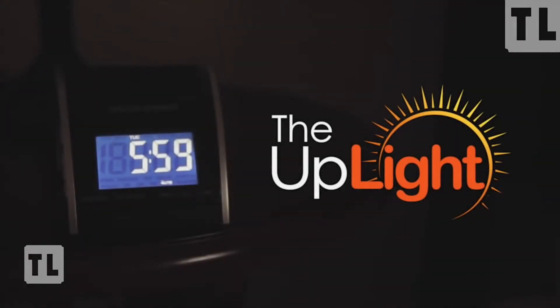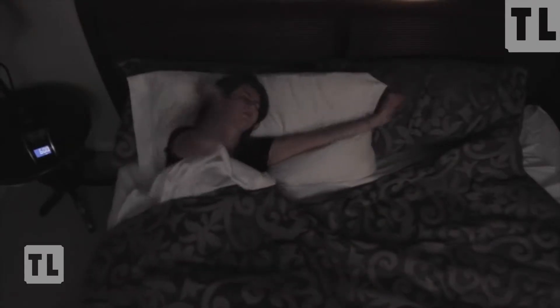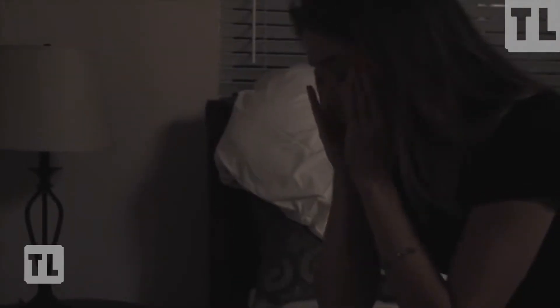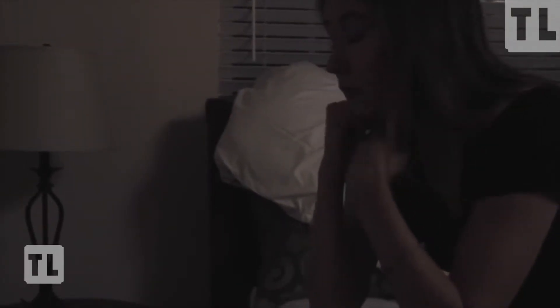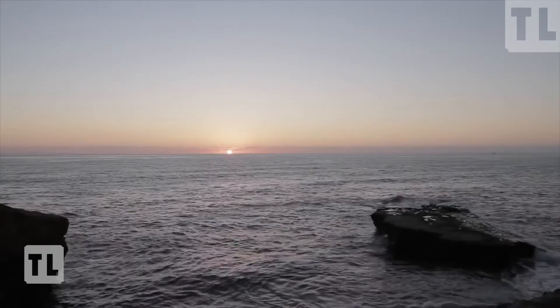I was never a morning person. You just have this feeling of dread, feeling like you're going to be tired the rest of the day. You hit the snooze button hoping that in ten minutes you'd feel more refreshed, but it never really came. You never really felt that way, and you just kind of muddle through the rest of your day. What would it be like if you could wake up on your own without an alarm?